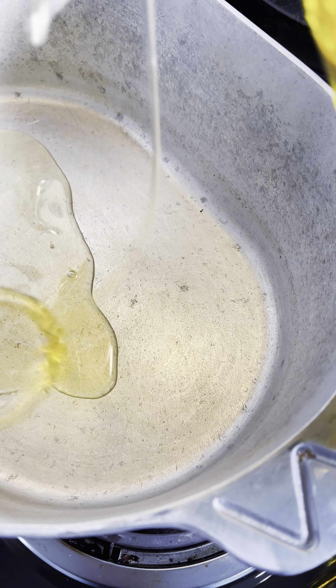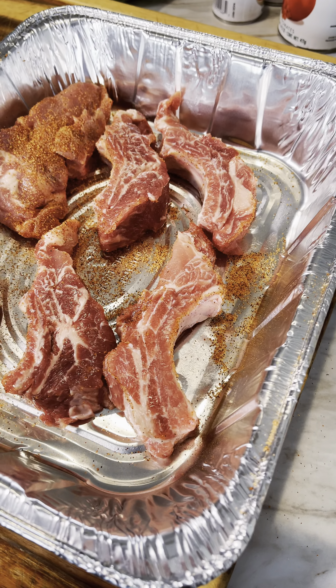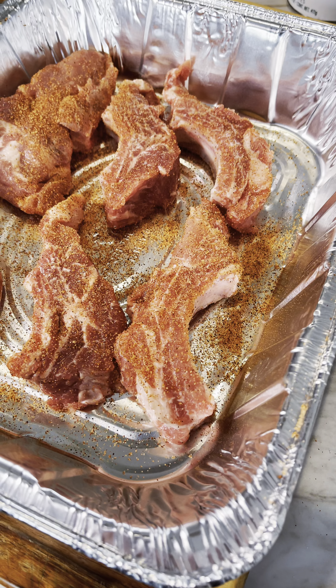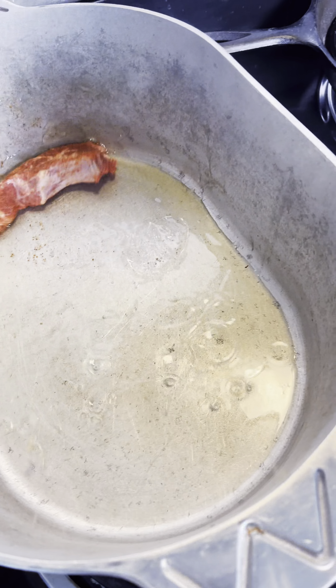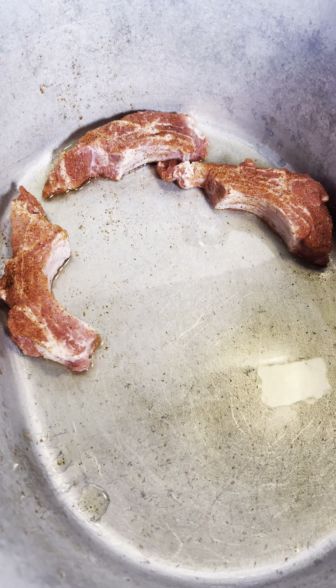No barbecue today — my wife wants Sunday gravy. Get your pot, put down some olive oil, and we're gonna brown the meat up. Got some pork finger ribs here and I'm gonna season them on all sides, then throw them in there. We're just gonna sear them, not completely cook them — just sear them. Got some pork spare ribs, gonna season them all up on all sides too.